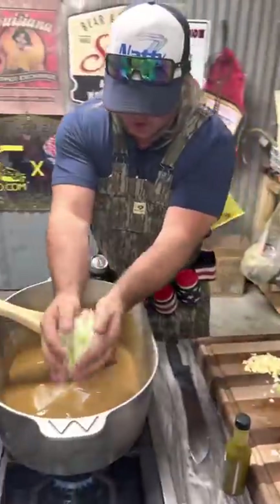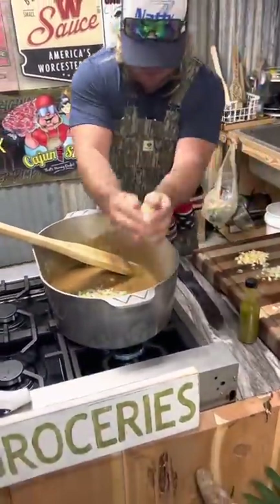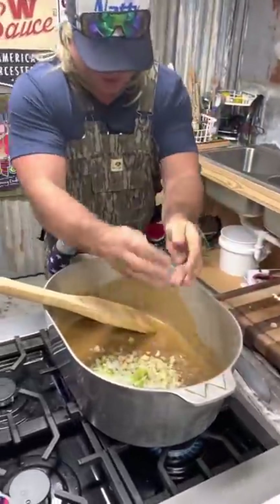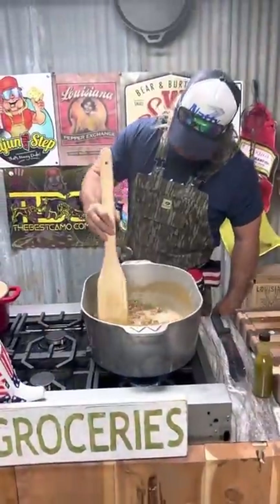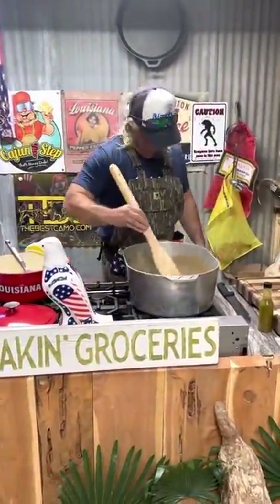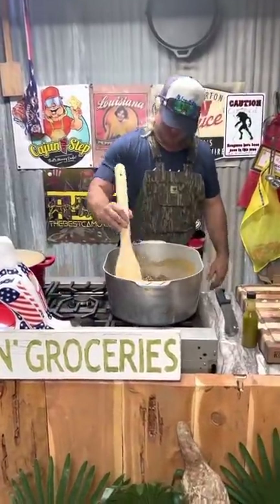The bell pepper, the celery - it's always been the same. And get that garlic in there. Oh boy, you know this alligator sauce piquante is going down. Look how them onions hit that roux - you know it's on.